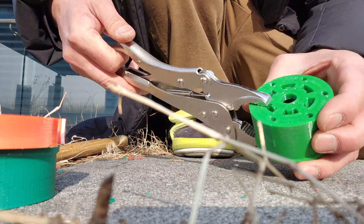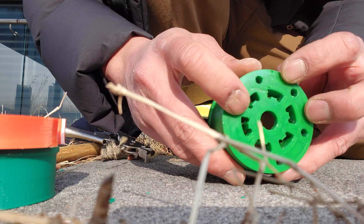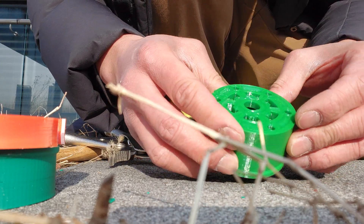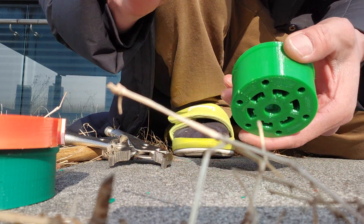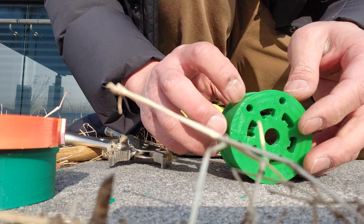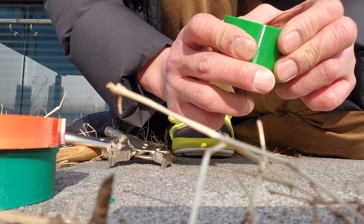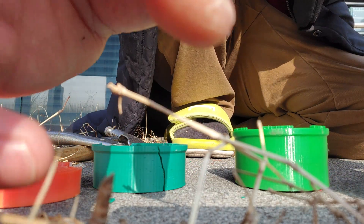Look at that — after all that abuse, the only marks are from the grip vise, but where I hit it, there's nothing. It is clearly the winner. I may actually use TPU for the electric skateboard — this is a very indestructible material. TPU wins. Have a great day.